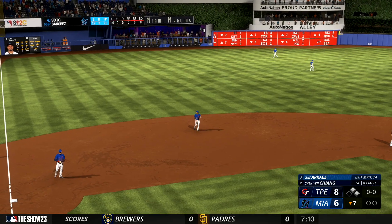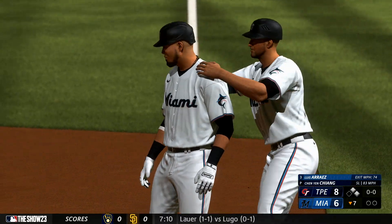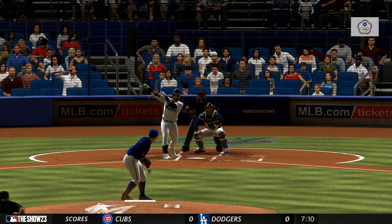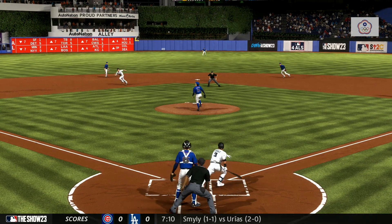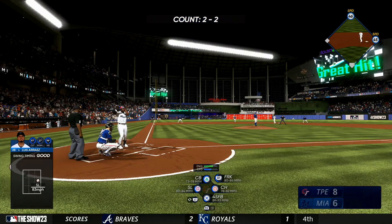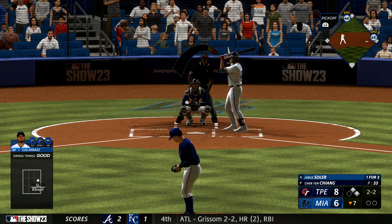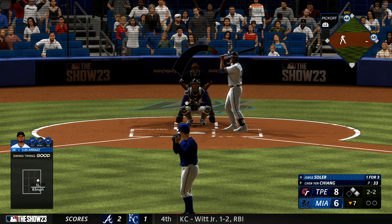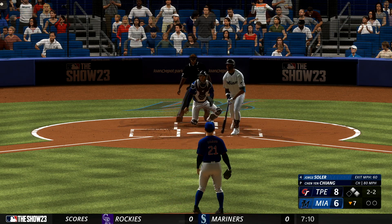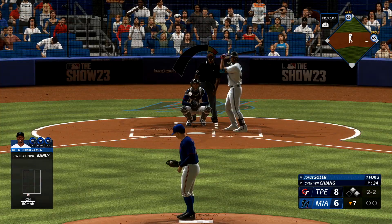Now just a two-run deficit. He wasn't afraid to hit with two strikes — I think he choked up a little bit, maybe spread out, but he got the job done right there. Jorge Soler up at the plate — he's already homered in this game. First and second, no outs.